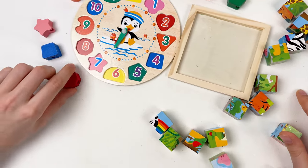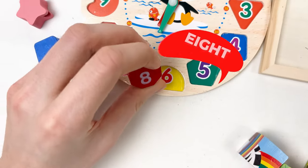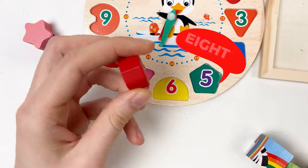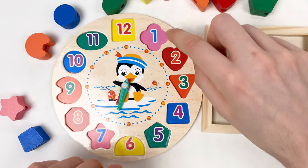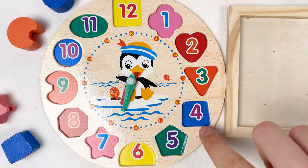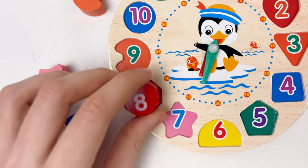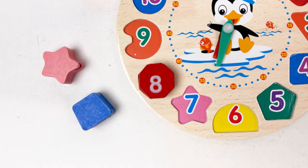The first number we're going to start with is eight, and it's a red color. Let's count: one, two, three, four, five, six, seven, and eight. Great!